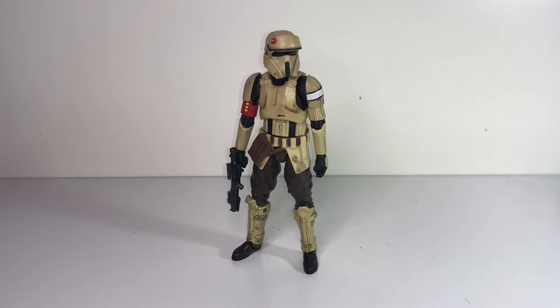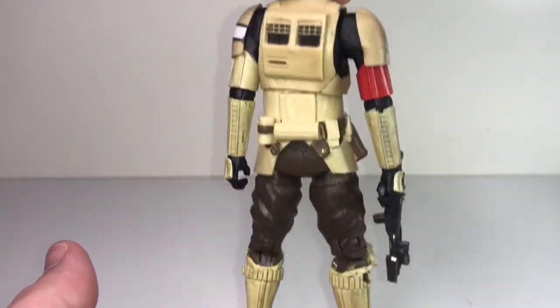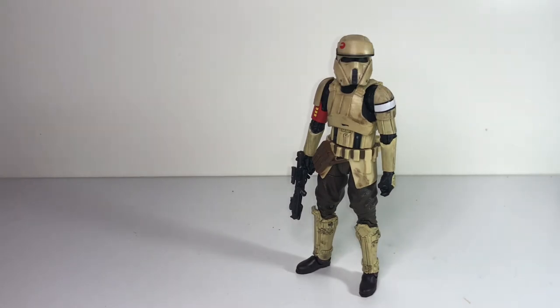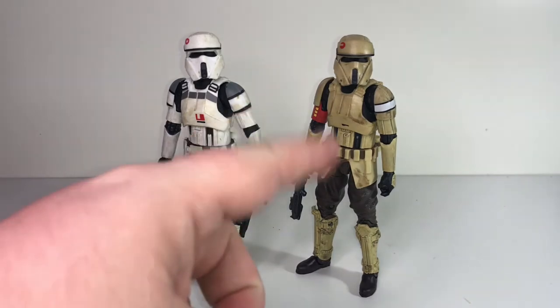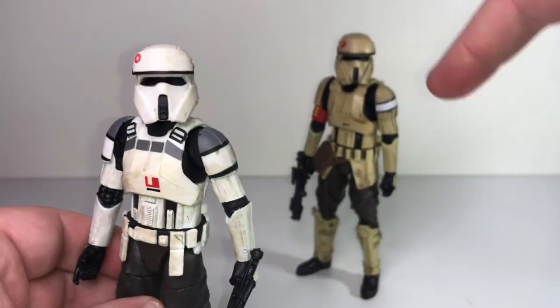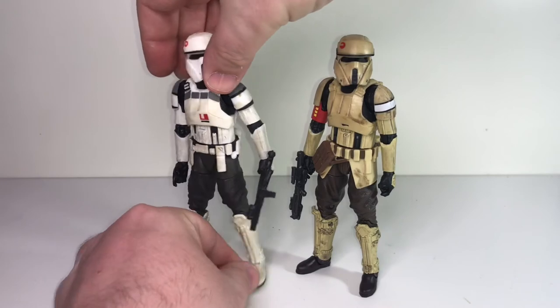Another interesting thing — I'd been wanting this figure for a long time and thought it looked really cool. Something about this helmet design and the slight little changes really made it look like a cool unique character. But when I got him home I realized I already had that character on my shelf — this figure here, which I got sometime after the original release, was called the AT-ACT Driver. So when I got him I thought okay, this is a Rogue One Trooper, but I didn't realize at the time that he was exactly the same as the Shore Trooper. So I'm glad I got him, but it's kind of funny that the figure I really wanted I basically already had on my shelf anyway.